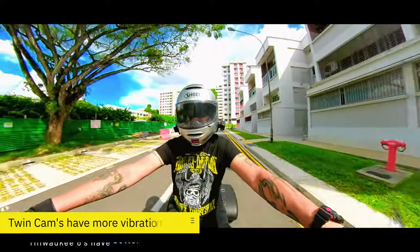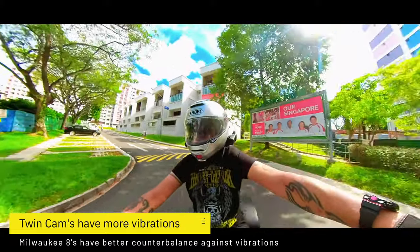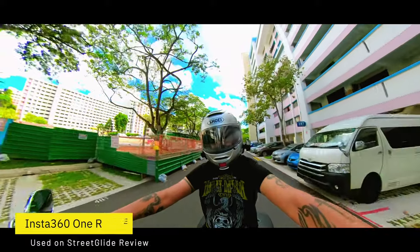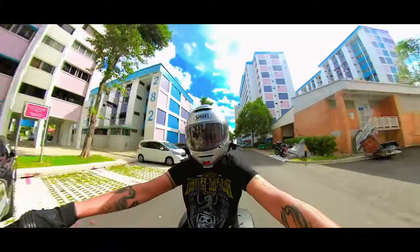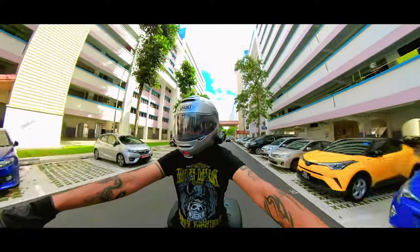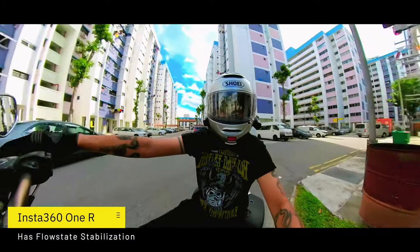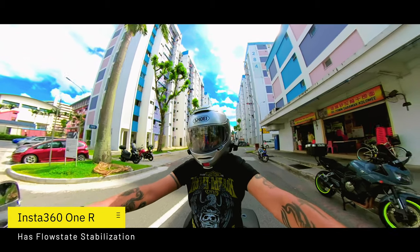When I mention the vibrations, it's because this is the TwinCam 103, and the new Milwaukee 8 has better counterbalance and rubber mounts, so there will be less vibrations. In fact, I had used this camera on my review of the Street Glide — you can check it out in the cards above — and it did very well. There were practically no vibrations at all. They do have stabilization on these cameras — it's called FlowState stabilization, similar to GoPro's HyperSmooth.